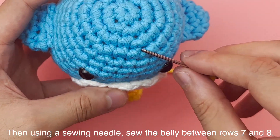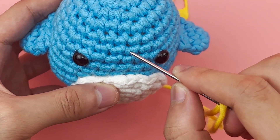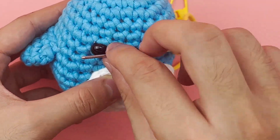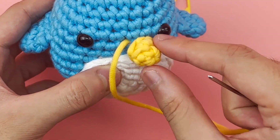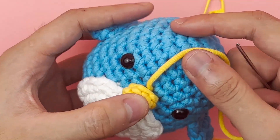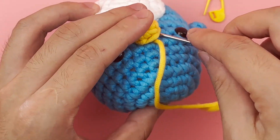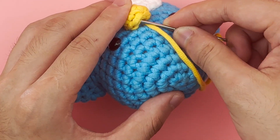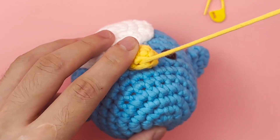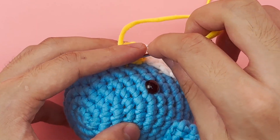Then using a sewing needle, sew the belly between rows 7 and 8.